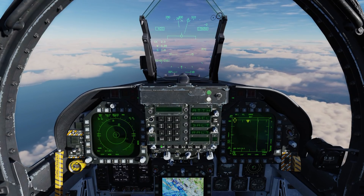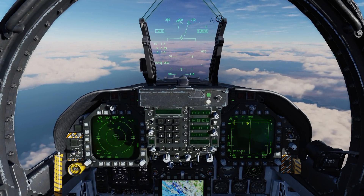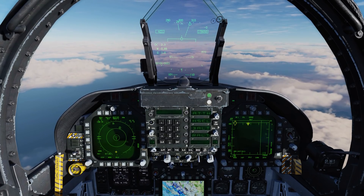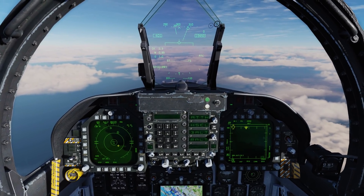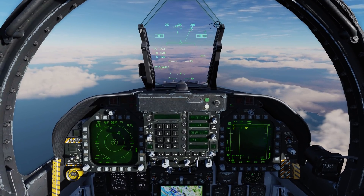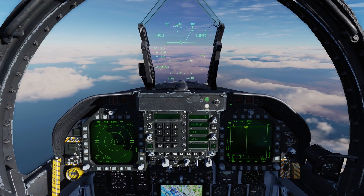So press forward, and you can see it's already starting to dispense chaff out there against that SA-6. Coming out of it, let's go to mode — now we're in auto, and even without having to press the countermeasure switch, it'll automatically start that program. Just have to be careful here, because being in either semi-automatic or automatic mode, it's a quick way to burn through your countermeasures pretty quickly.